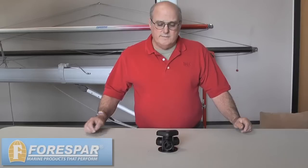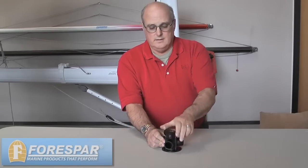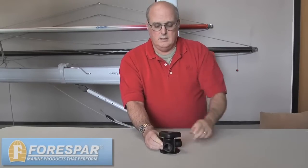Once you've got the handle screwed down, you can apply the 4Spar label back in place and you're all set with new internal workings for the Y-Valve.